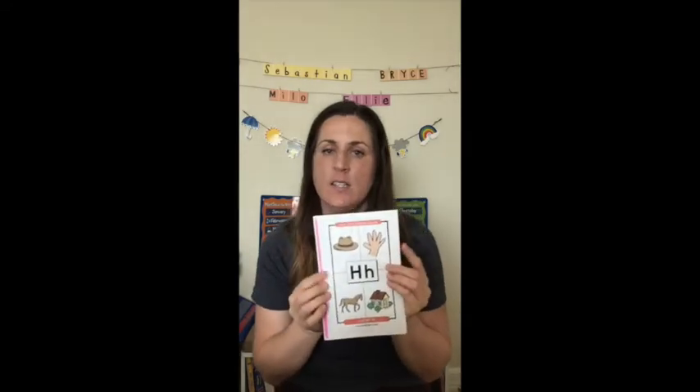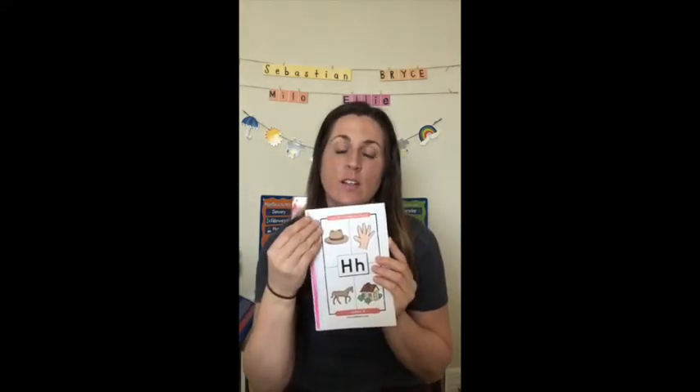Now we're going to talk about what we do with our book after we've made it. Typically we'll do the assembly and reading the book straight through on a Monday toward the beginning of the week. Then each day we will do a little bit of an extension to this activity, to really milk it for everything it's worth. By repeating the activity we're gaining more from it — it seems like a very simple activity, but there's so much that can be done with just this one simple book.